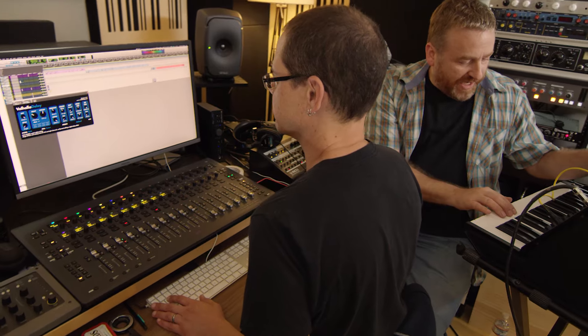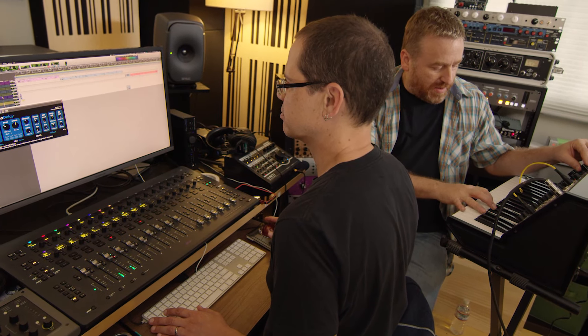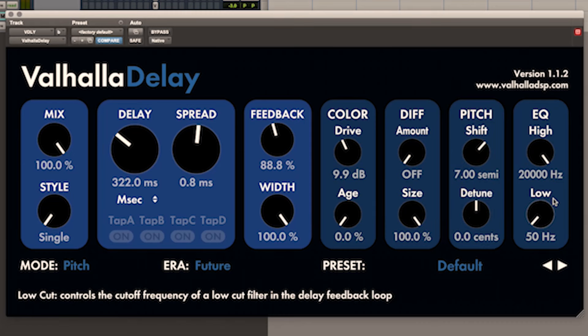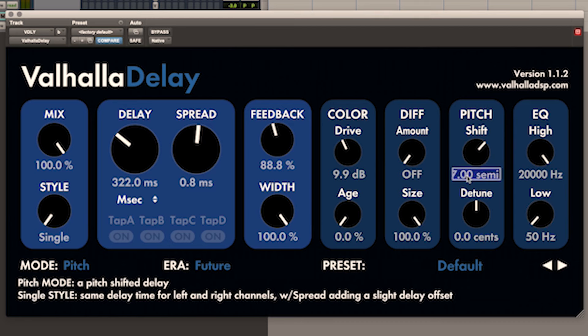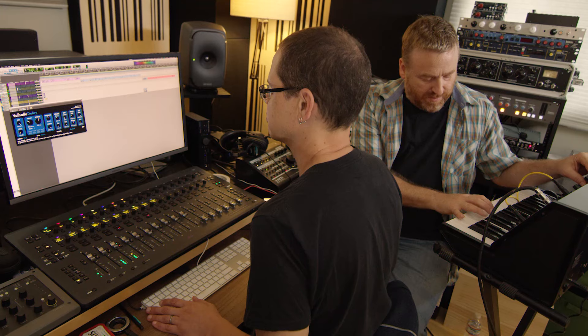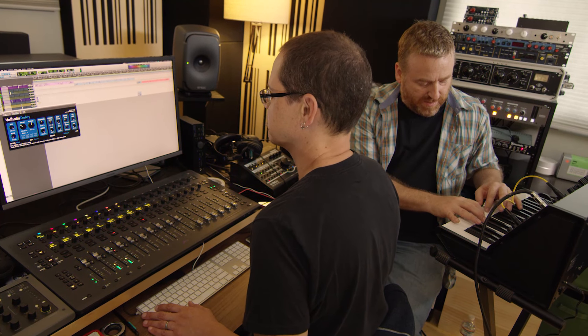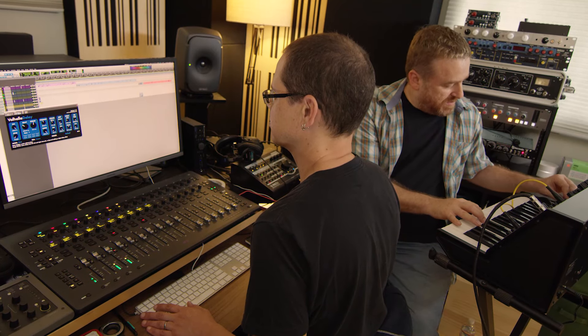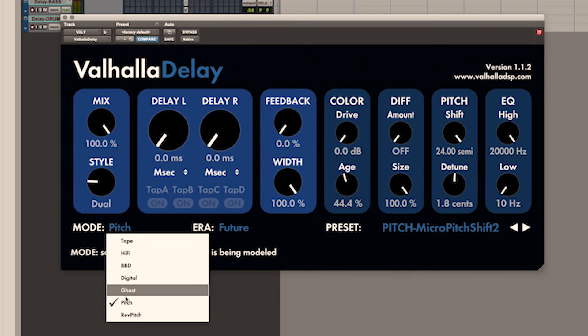Pitch mode is a digital delay that can also pitch shift.